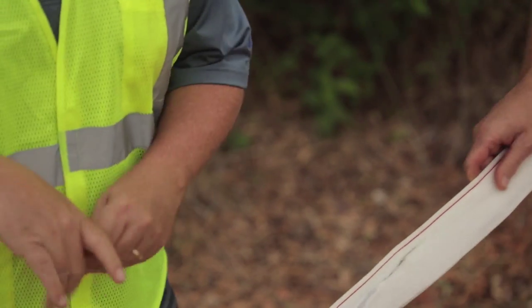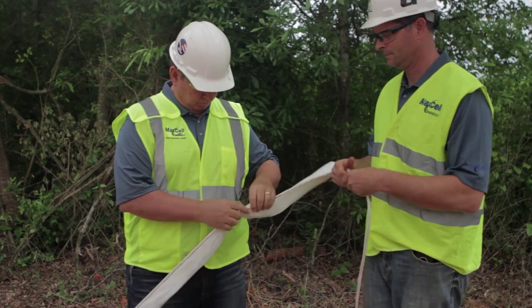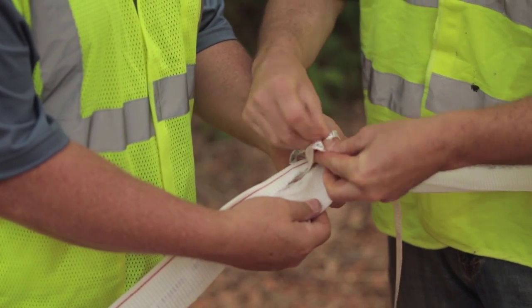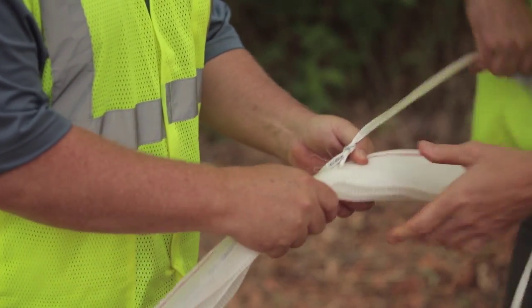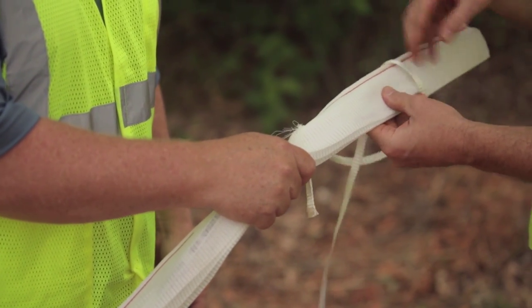Now that your pull tapes are cut back, this is how to make a Maxell pulling harness with scrap pull tape or rope. First, tie the rope or tape to the slit area. Then make 4-5 half hitches to form your grip on the end of Maxell.